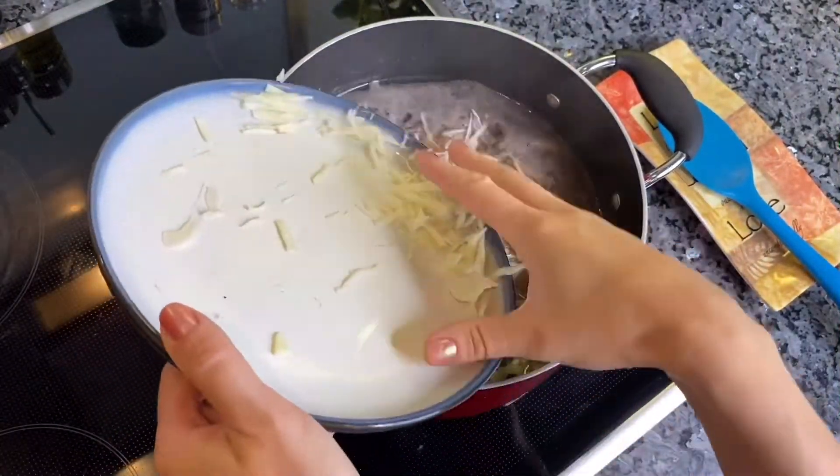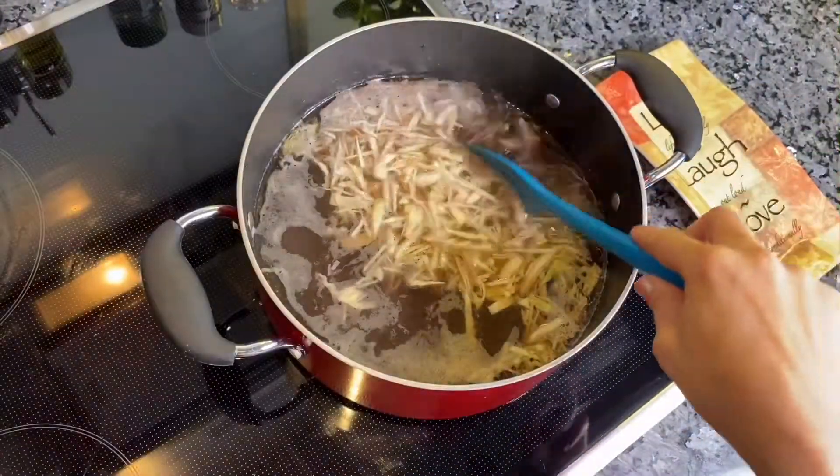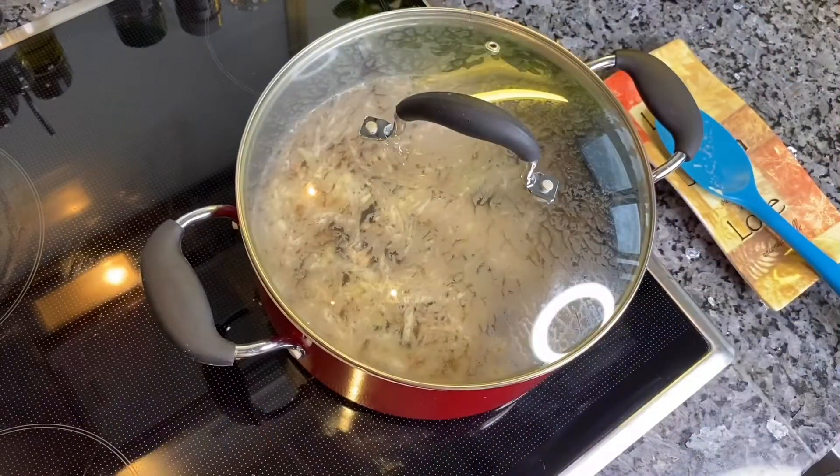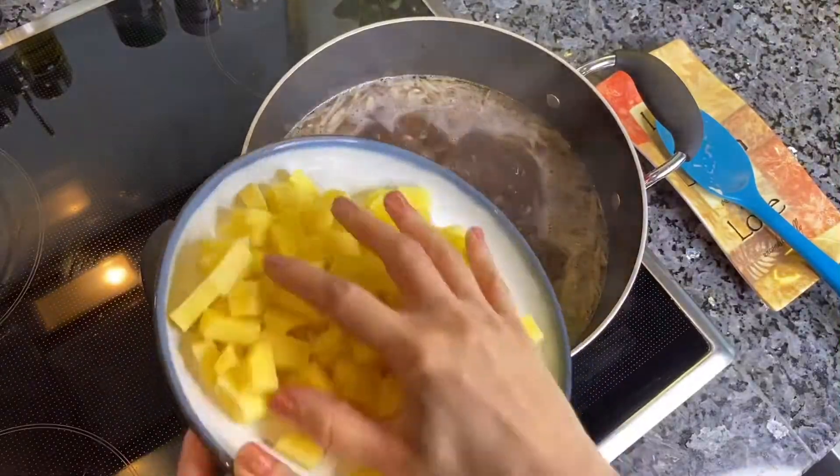Then bring the pot with beef broth back to boil. First of all, add sliced cabbage and leave it for about 7 minutes. Then add potato.